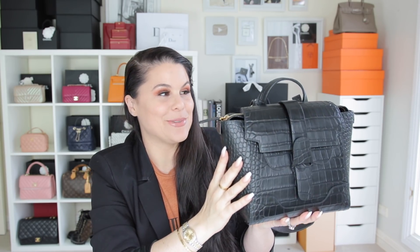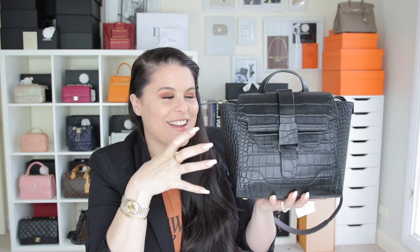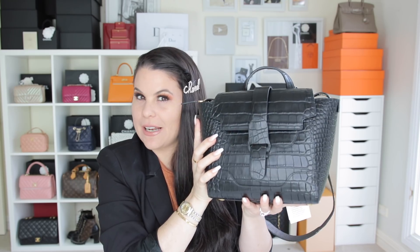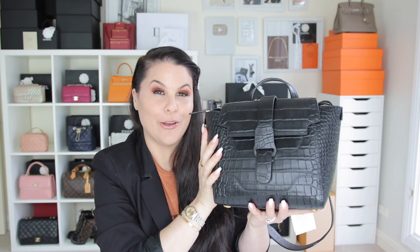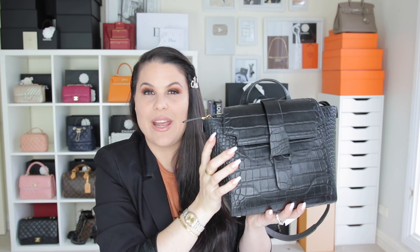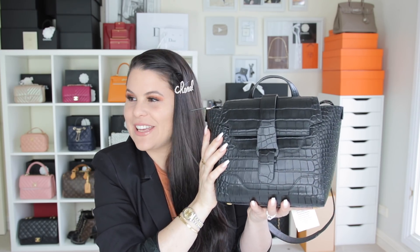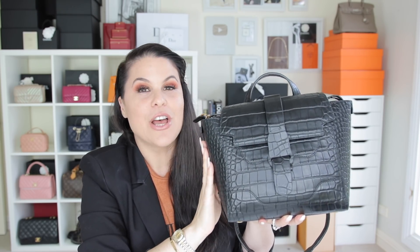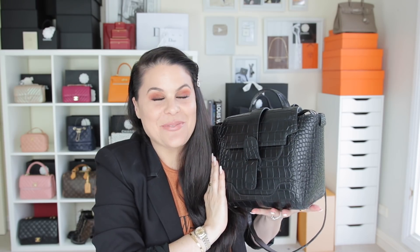I am beyond obsessed with this croc embossed bag. For you guys in the northern hemisphere going into fall and winter, this is a perfect style — edgy, slick, sophisticated, a little chic but understated. You can pair it with jackets, suit pants for work, or even a hoodie to a football game. It's just really versatile. The Senrev Mini Maestra is currently available on their website — links below — and they offer free international shipping and cover duties for most countries.